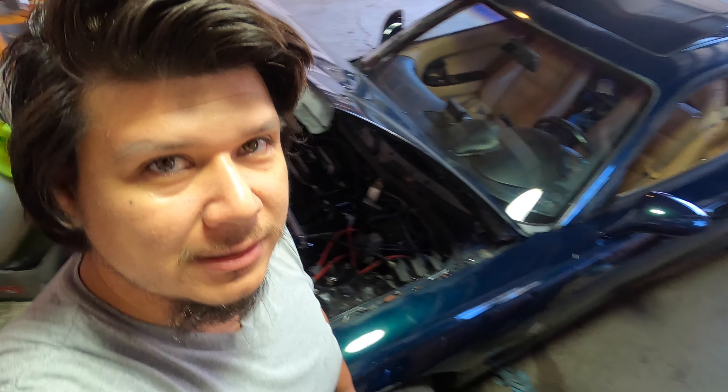Welcome back to Oliver's Garage. In this video, I'm going to do an ignition upgrade on the RX-7.